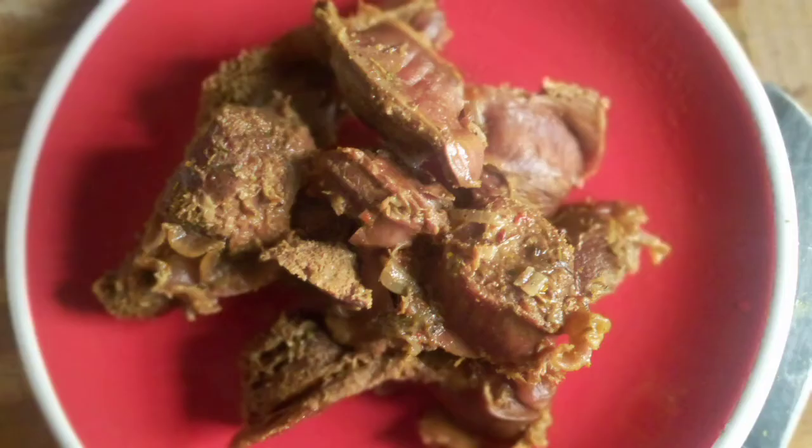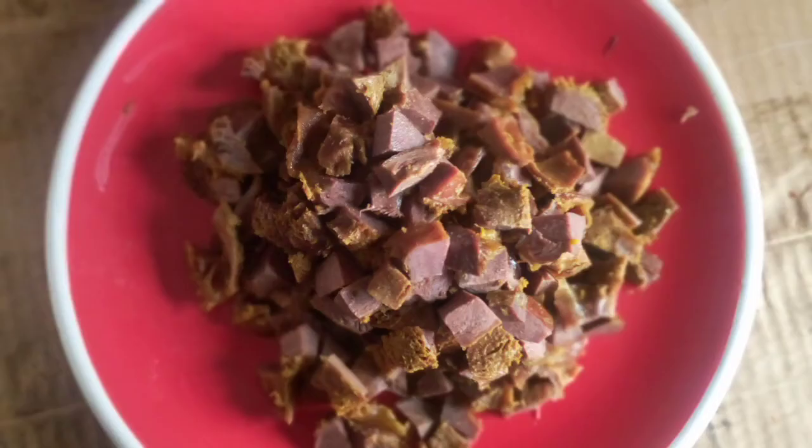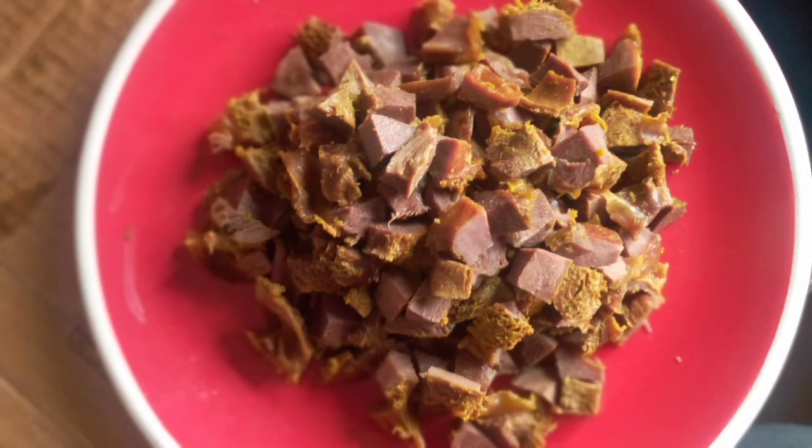Here you have turkey gizzard, and that's why it's this big. You're just going to make sure you wash it properly, then season it and put it to boil for about 20 minutes, making sure it is well done and ready to be diced. After it has gone through the process of being boiled, you dice your turkey. You could dice it in different forms, however you please. Here you have the diced turkey — look how beautiful it turned out!